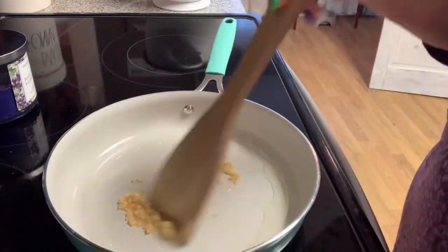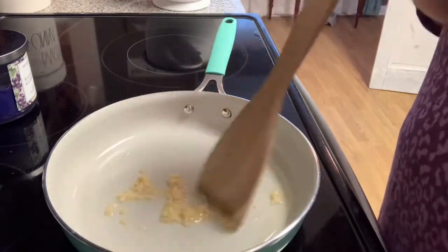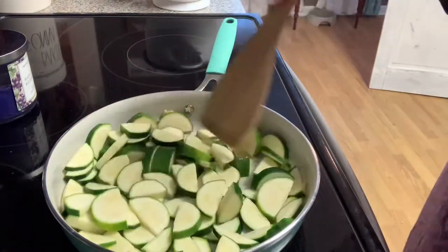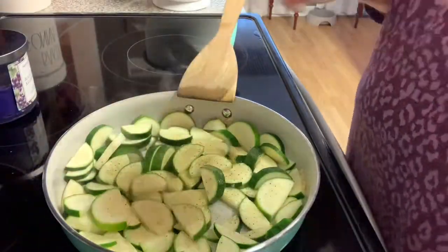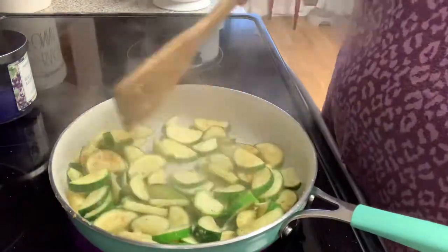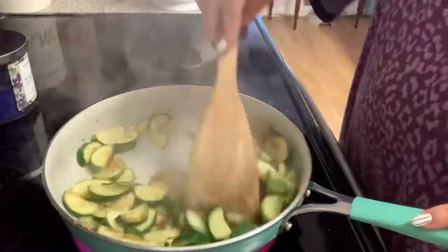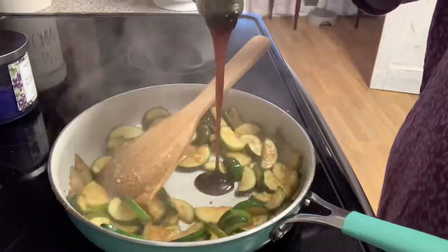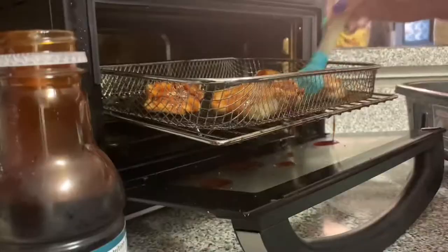I sauté the garlic until it starts browning just a little, then add in the zucchini and season with salt, pepper, onion powder, and garlic powder. I cook it until it gets a little color — we like ours somewhere in the middle, not completely soft but not crunchy either. I tried making a homemade teriyaki sauce with soy sauce and honey, but it wasn't working so I just went with some actual teriyaki sauce and stirred it in.